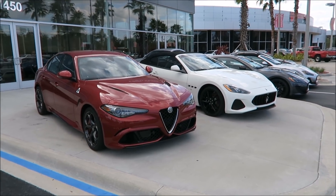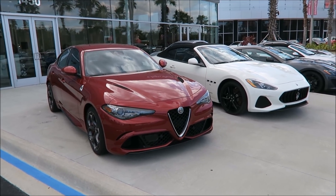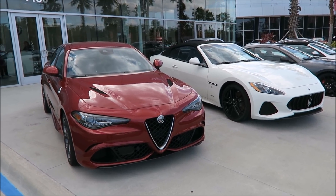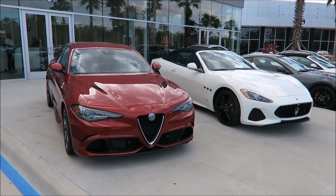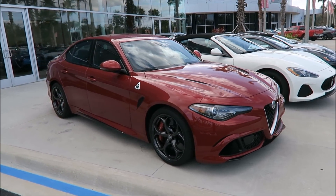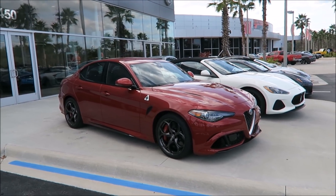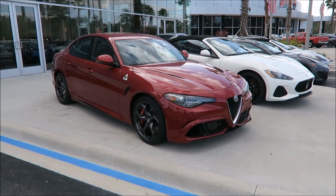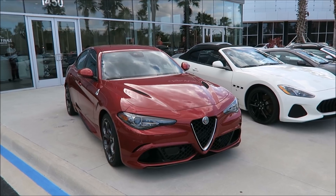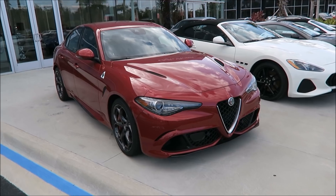Hopefully you guys enjoyed the video and learned something. If you did, definitely give the video a like to let other Alfa Romeo owners see this — it might save them in some instances. Subscribe to keep coming back and shoot a comment below if there are other things about the Giulia that might be helpful for owners. The Christmas giveaway is going on right now and more great videos are coming your way.